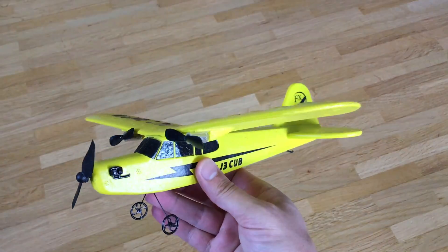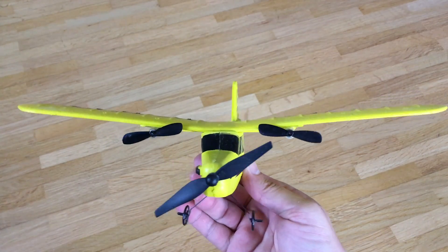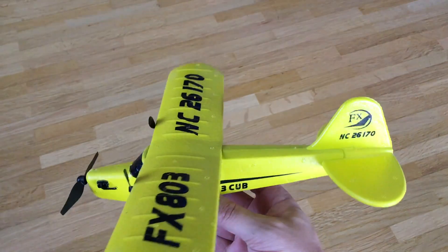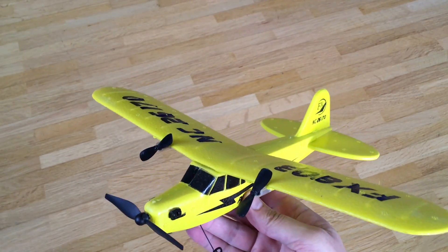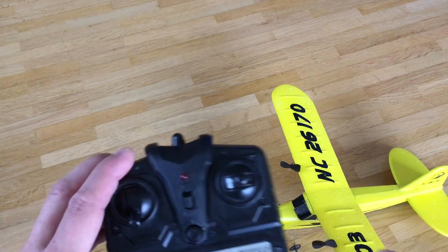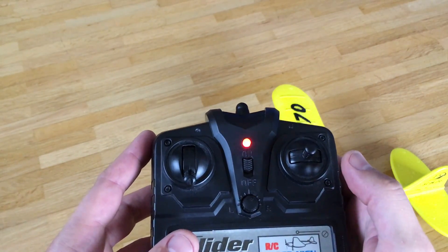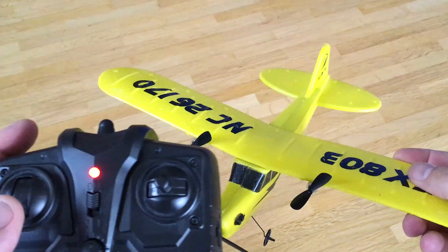Hi guys, this cheap Piper J3 Cub plane is quite nice. It only has two props which provide differential steering, no rudders. Its basic transmitter only has two channels, throttle and steering. So let's see how it works.